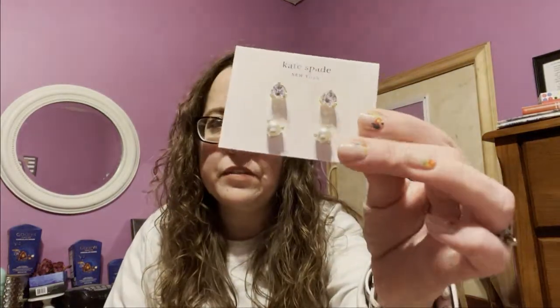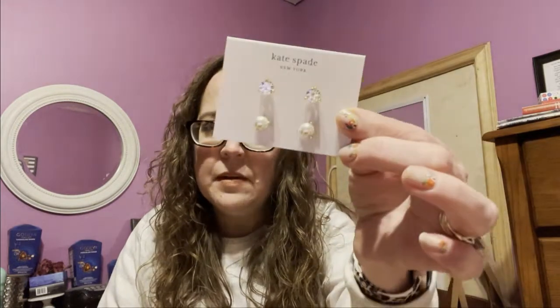I lied because I bought this, but this one is actually not for me either. I have a pair of these earrings and absolutely love them. My best friend's birthday is coming up in May, so I thought that would be a perfect birthday gift for her — because who doesn't love Kate Spade earrings? And if you're not a member of FabFitFun, you don't have access to two pairs of Kate Spade earrings for $10. That's what I got this for — my best friend's birthday.